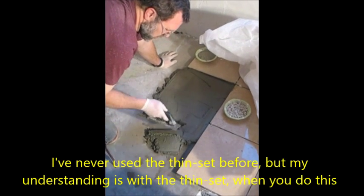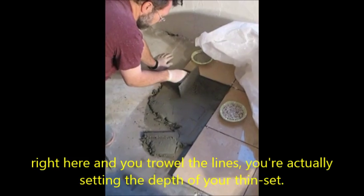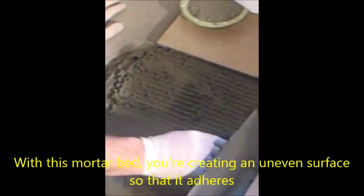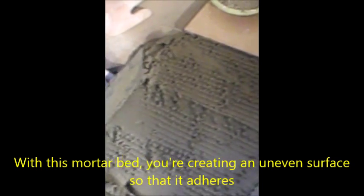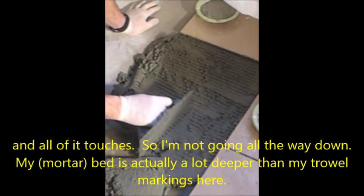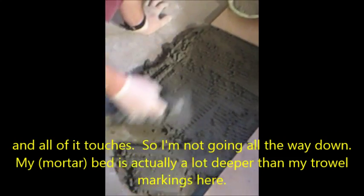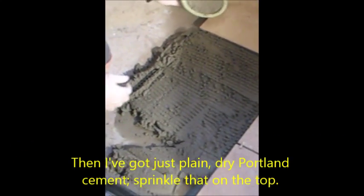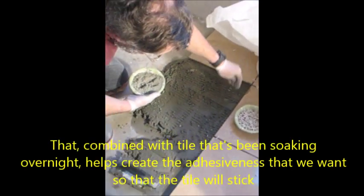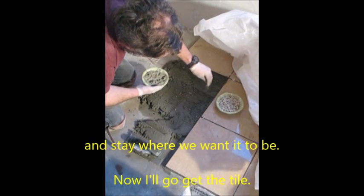I've never used a thin set before, but my understanding is with a thin set, when you trowel the lines, you're actually setting the depth of your thin set. But with this mortar bed, you're creating an uneven surface so that it adheres and all of it touches. So I'm not going all the way down — my bed is actually a lot deeper than my trowel markings here. Then I've got just plain dry Portland cement — you sprinkle that on the top.